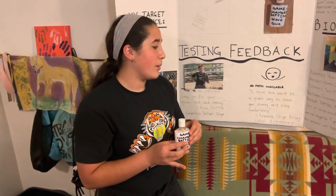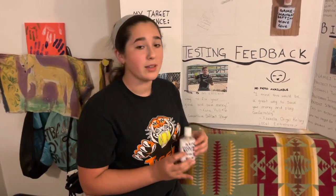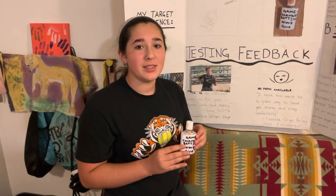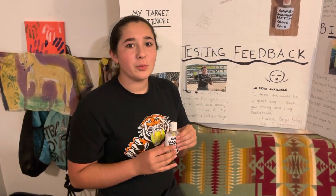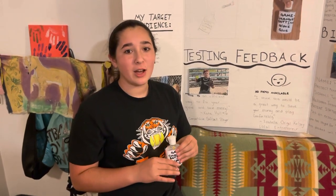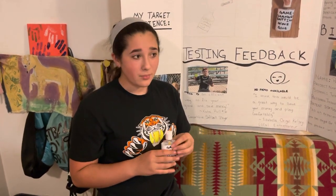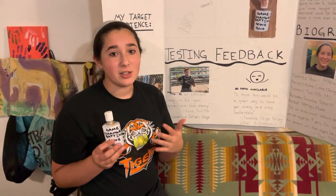As an experienced softball player myself who's played for nine years, I'm really confident this will help players like me as well as their families — and do it at an affordable cost, without having to spend a bunch of money on batting gloves when there's an easy fix like this.